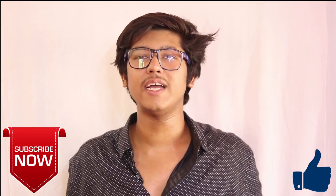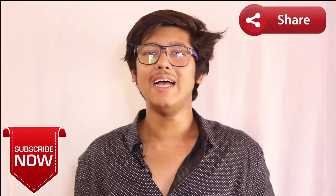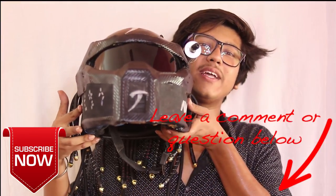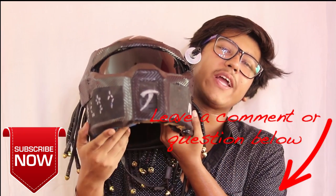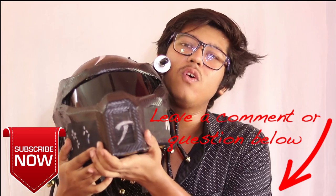Thank you for watching the video, guys. If you found this video informative and helpful, don't forget to like this video and subscribe to the channel if you are new. And if you want to know how to use this, don't forget to hit the bell icon as you subscribe because I'm going to upload that video very soon.